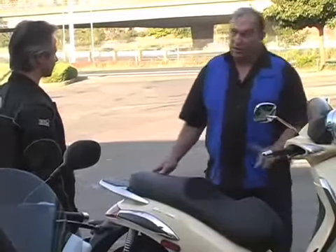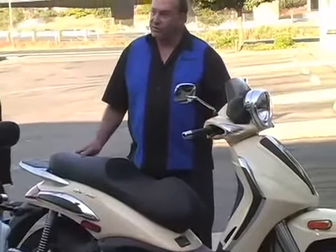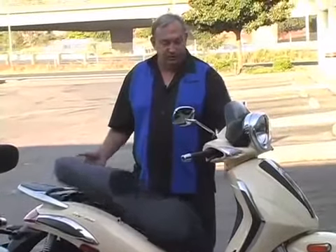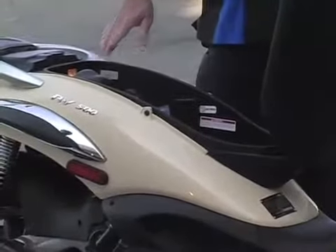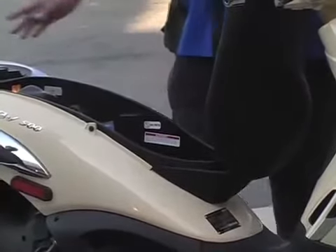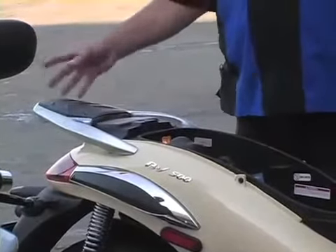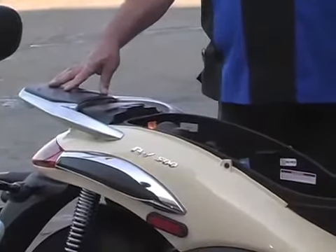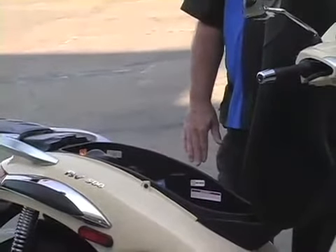This bike also has storage under the seat. Instead of having to use a key, it's got an electric release. You push this little button here and the seat opens right up. Now there's not enough room in here for a helmet, but this particular one has a couple of tabs that you can hang a helmet on, and in some cases there's a locking bar. The earlier models all had a locking bar; currently they've only got it on some of the BV500s.